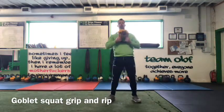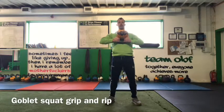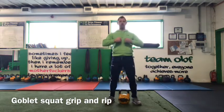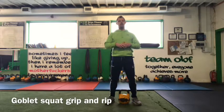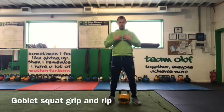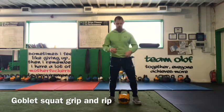My cue here is as we drop down, I want you to grip and rip the handles apart. You're trying to actively pull the handles apart as you descend into the squat position. That's going to help you stabilize your scapula, keep your core nice and tight, keep your spine upright and set, and it's going to help us with the posture as we perform the squat.